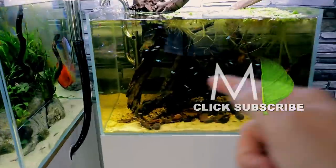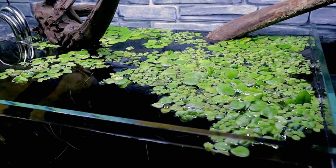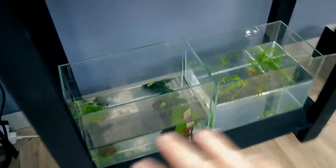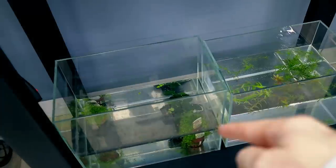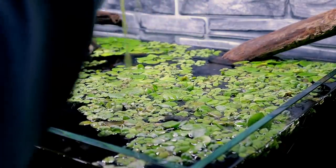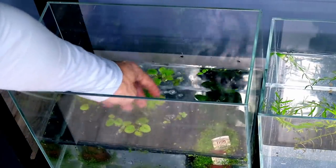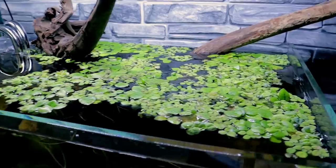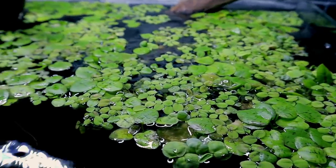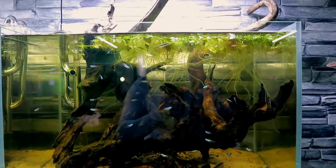I went for a 30 to 40 percent water change — glass cleaned, all the edges cleaned up. Hopefully that corrects it, but to make sure I'm going to move some of the healthy frog bit into a little area down here with some plants and water. We've got a few there covering our bases. I don't think they'll all die off because they're not all bad, but there is quite a lot that's affected when you actually get close.